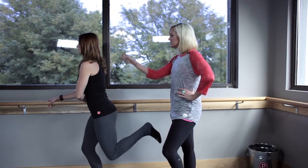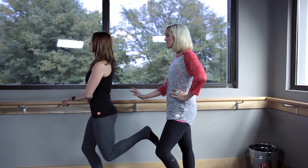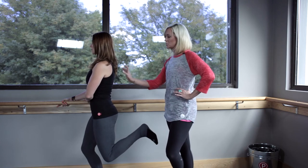This week's tip is avoiding leaning the chest forward when doing work at the bar. We have Lindsay here in a seat exercise. You can see she's nice and in line to start — this is exactly where we want to be. She wants her shoulders stacked.